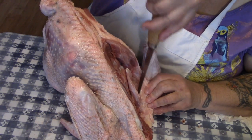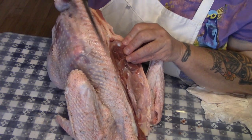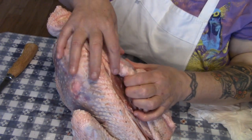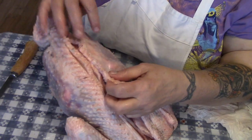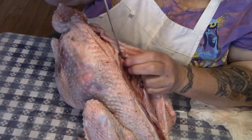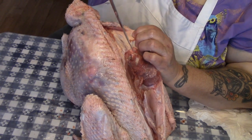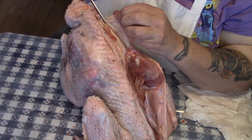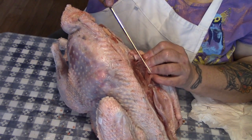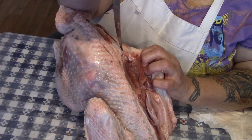Now, this is the joint that holds the wing on — we're just going to try and get down to that. You can see this knob right here; this is a heritage bird so it's not a double-breasted turkey. You can see the hip joint right here — that's what we want to loosen because we want to take the thigh bone out. We're going to very carefully try and keep this skin intact, and whatever we take out we can cook down with the neck bones for our stock and gravy.